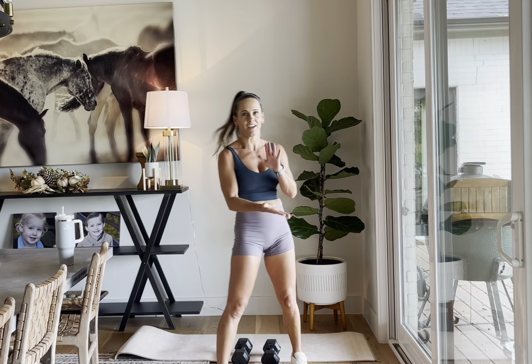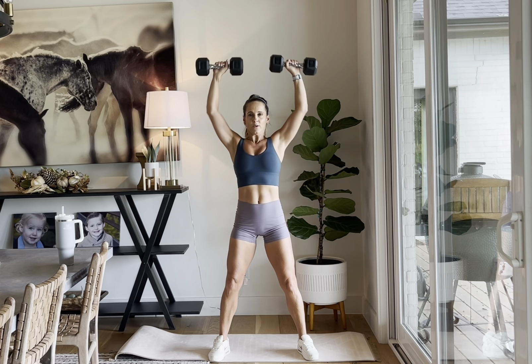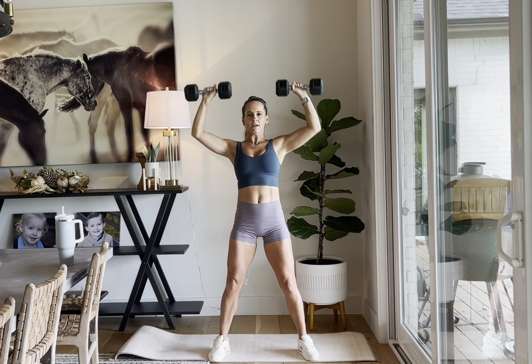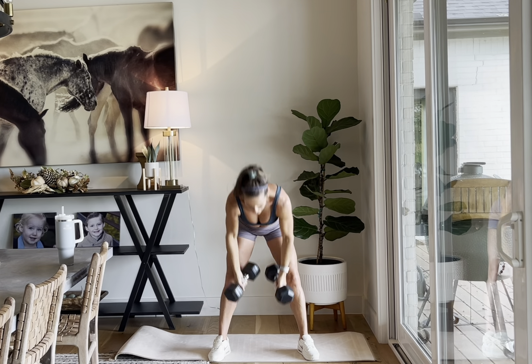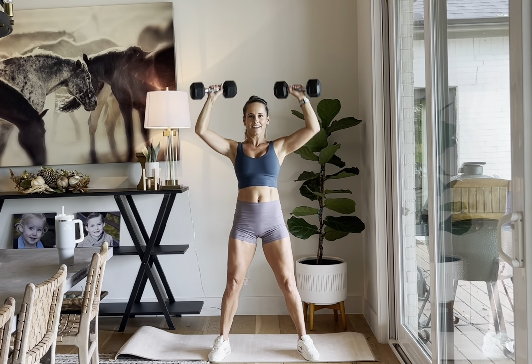We're going ten reps now. If you need to do a shorter version, stop at eight — that is totally fine. Just do six and eight for each of these supersets. But because I'm on here with y'all, we're going ahead to ten. Back to the wide Arnold presses, ten reps. All upper body here. I got to take a break — y'all keep going. Two more.